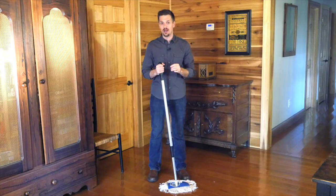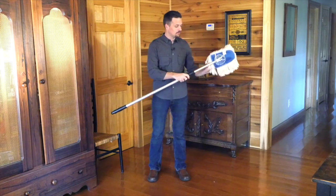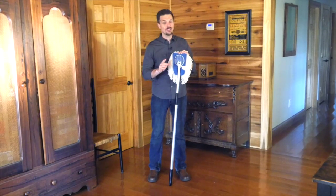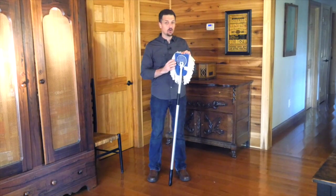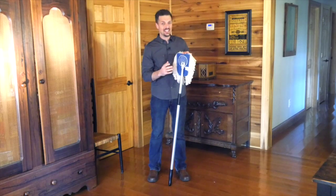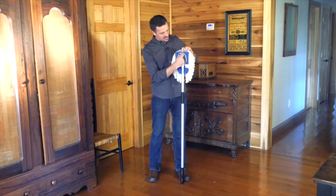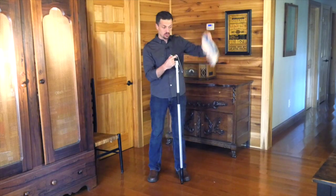Now the real key feature in this mop is the head of the mop. It is 100% cotton and it's hand sewn in the USA. This is high quality stuff and it's easy to get off — watch this. All you do is pinch the two ends inside and this head comes right off. You can shake it out.